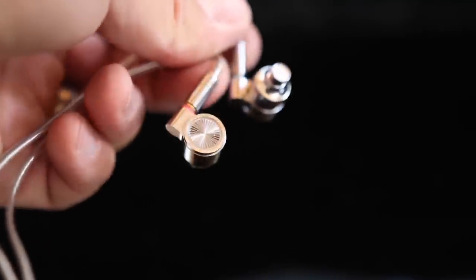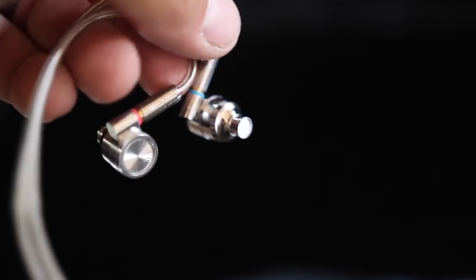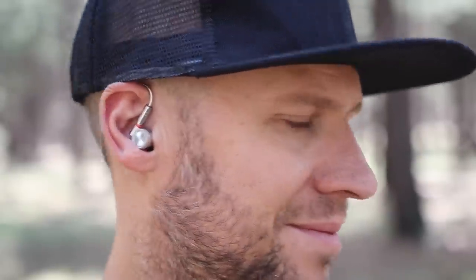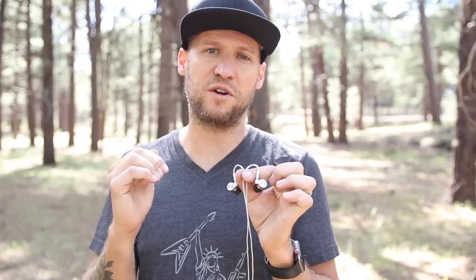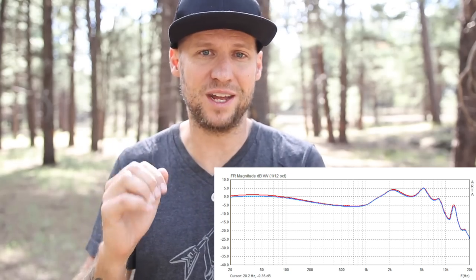If you're not a rhythm section player and you don't want the KB06s, these are the ones for you. Now surprisingly, these actually only have one driver, but it's a large 10 millimeter carbon nanotube driver. I can tell you what that means — it means they can fit a lot of sound into a tiny package. So if you've got small ears or small ear canals, these are extremely comfortable. Also, 10 Hi-Fi has consistently made my best budget list for the last three years, and that's because they consistently give a very neutral, true reference frequency response.